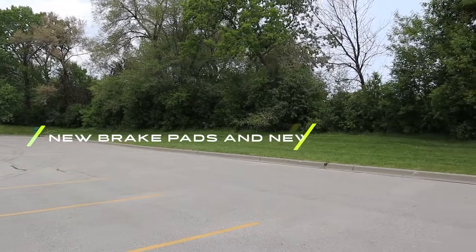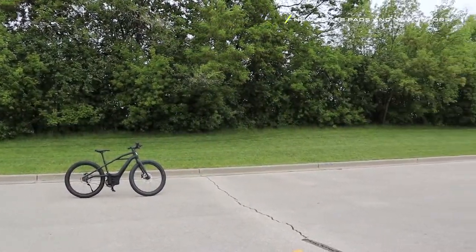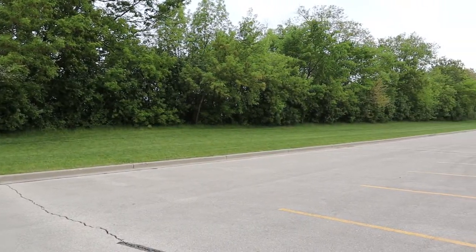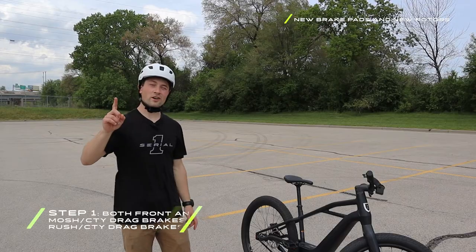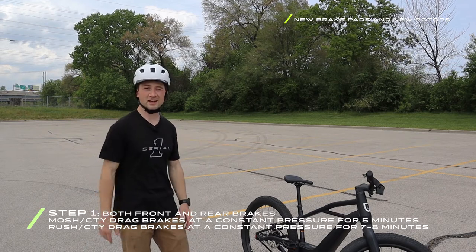To begin the bed-in process with new pads and new rotors, find a long stretch of concrete or asphalt that is flat or slightly downhill to help you carry momentum. Step one: drag the front and the rear brakes for five minutes at a constant pressure.